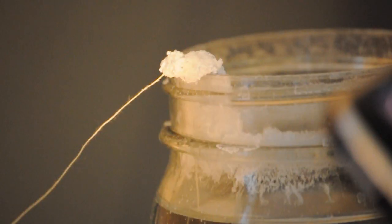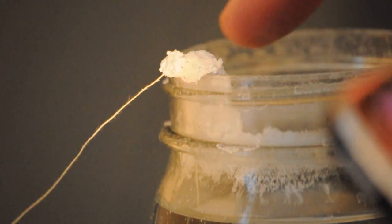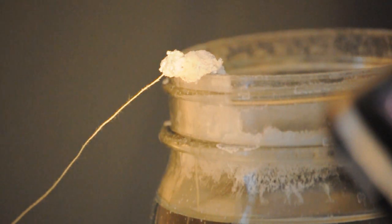Now for an update on last week's science experiment — we actually see growth coming out of the jar right here. This is extremely exciting. I believe this is the first sign that this experiment is actually working. And taking a look at the other side, we see that the same spillover is happening on the jar, so it shouldn't be long before we see something growing on the string.